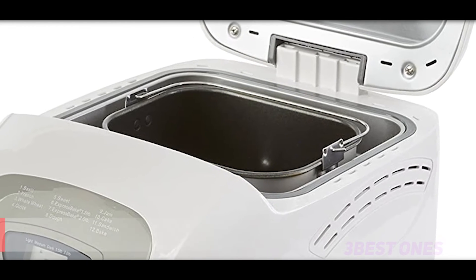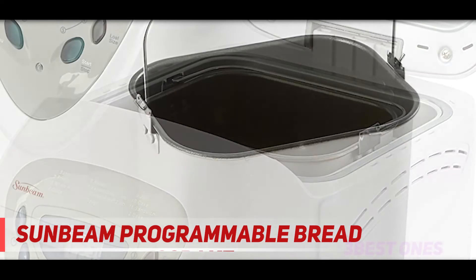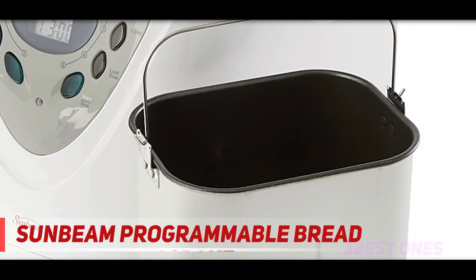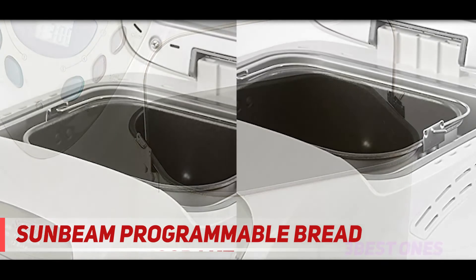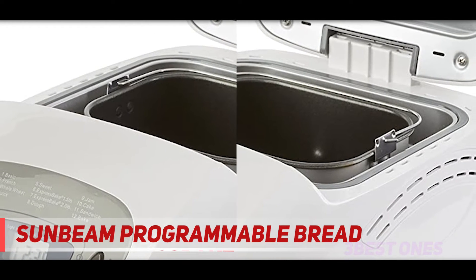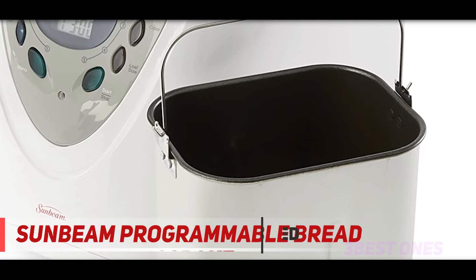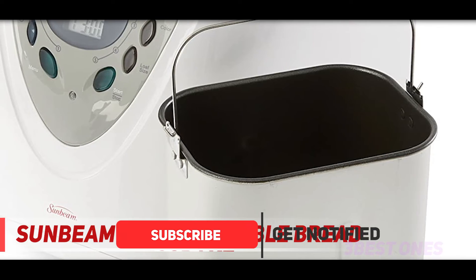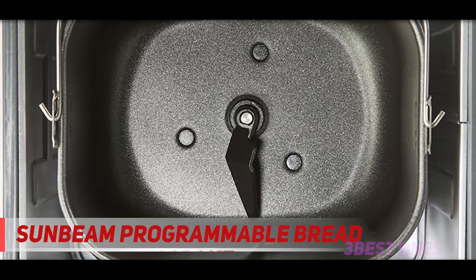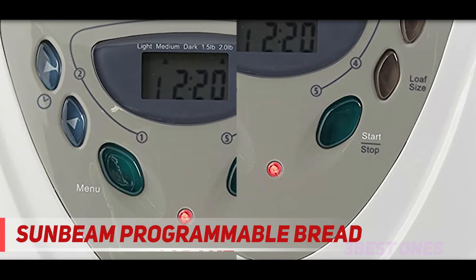And number one on this list: the Sunbeam Programmable Bread Maker. The Sunbeam company has been around for many years — my grandmother and mom owned many of their kitchen appliances, and I do too. The item model number 005891000000 on Amazon.com is one of the best affordable bread makers. Sink your teeth into the best tasting homemade bread and sweets, so much better than from the stores. Use the programming functions with pure healthy ingredients and no additives or chemicals that are used in store-bought breads and sweets. Did you know that feathers are added to donuts to keep the dough light and fluffy? Yuck.